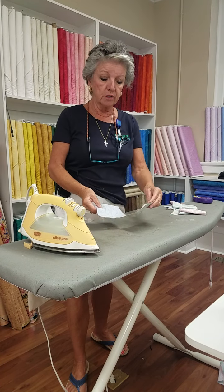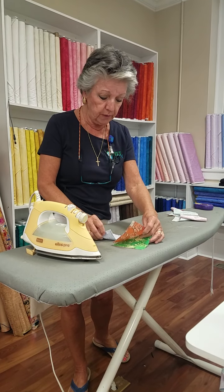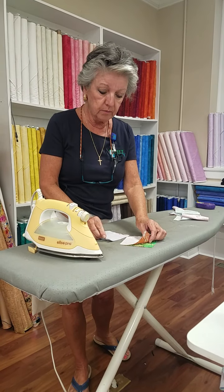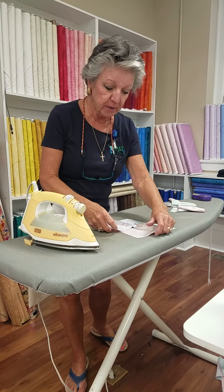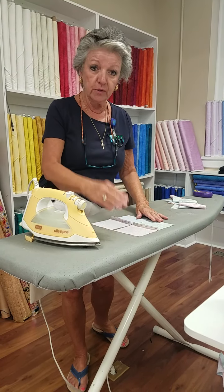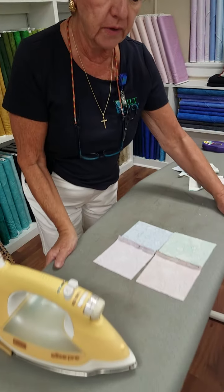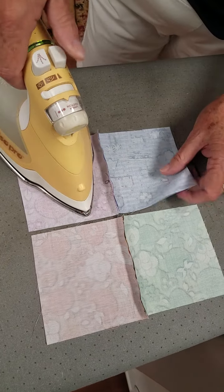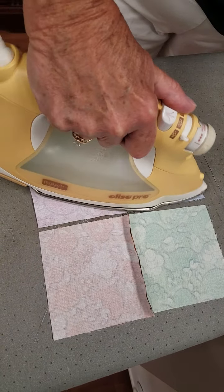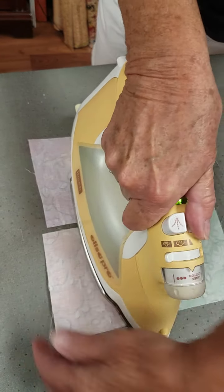The first thing I'm going to do is over here at the ironing board. I'm going to spread these out on the ironing board. I'm going to iron one of them one way, and what we're doing here is we're getting ready so that we can nest, and then I'm going to iron the other one the other way.